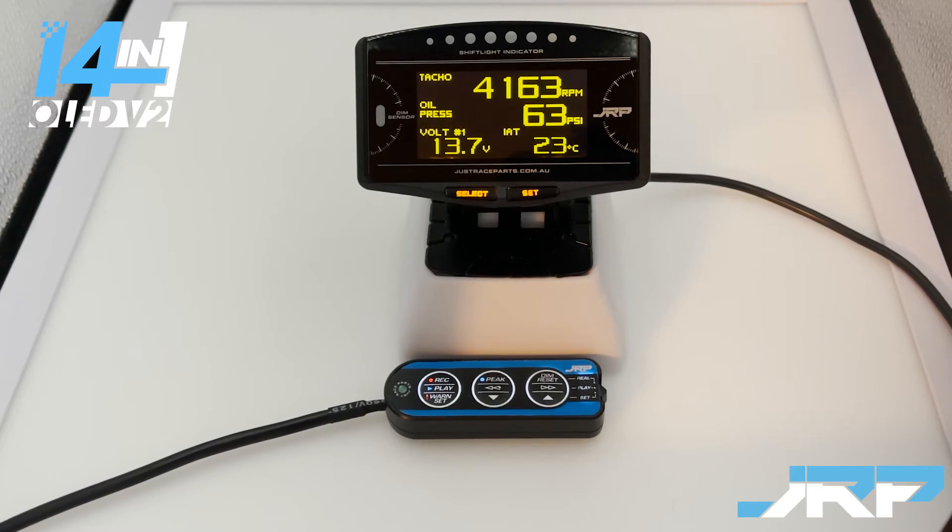Now we're going to show how to set up and demonstrate the advanced oil pressure warning system that the multi gauges have. For the purposes of this demonstration, we're going to assume we're dealing with a track car operating primarily between 4,000 and 7,000 RPM. We're also going to show two different example setups: one being a narrower RPM range for the warning and one being a broader RPM range for the warning.